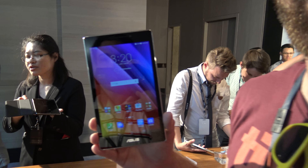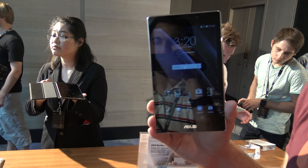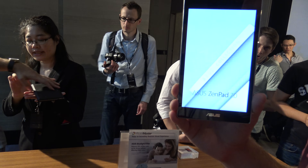Welcome from Taiwan. We are here with Asus and the ZenPad 7107, a quite beautiful tablet. Here we have the black version, also available in white. You can buy different bag covers, batteries, and also a speaker, as you can see there in the back.